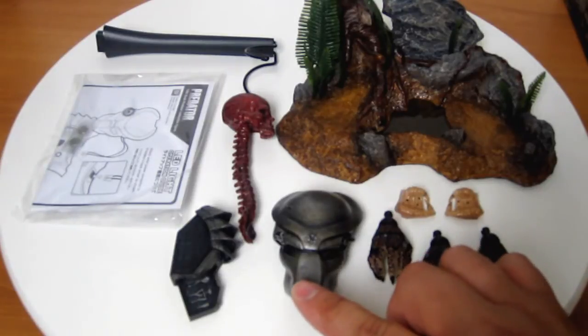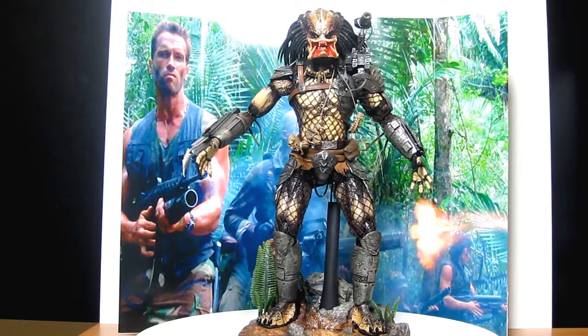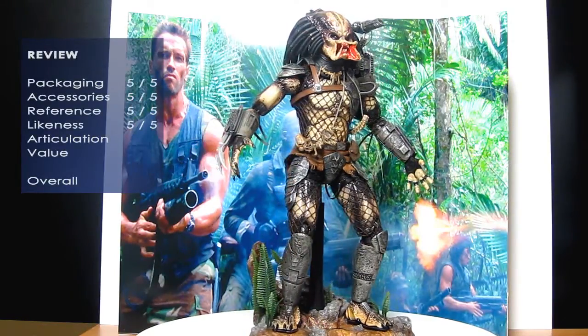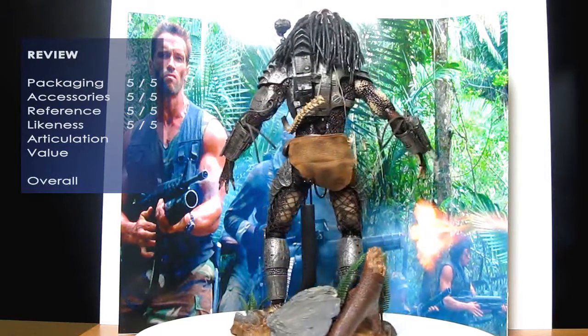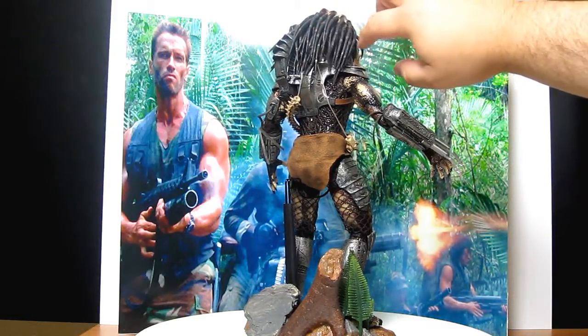That mask is just awesome. So let's put him together. There he is and he looks fantastic. He's with a custom background I've been building. In terms of reference material, it's definitely a five out of five, as is the likeness. The dreads are just fantastic, straight out of the box — much better than Berserker's, and better than the AVP series as well.